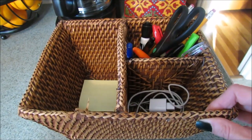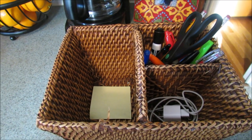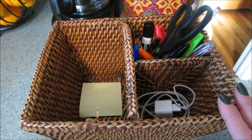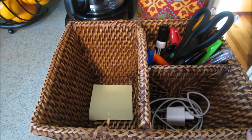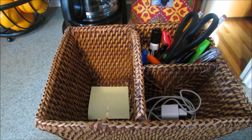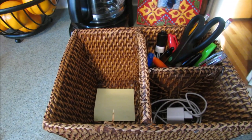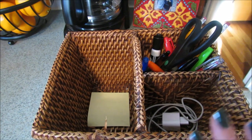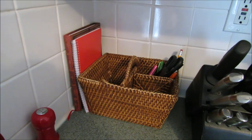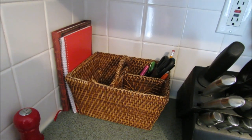As part of my zone cleaning, I'm also going to clean out this basket. I keep my phone, charger, pens, pencils, and notepads in here, so I'm just going to clean it out. If you have a junk drawer where you keep pens, pencils, and scissors, or a little basket like I do, go ahead and get rid of all the junk in there. It really wasn't messy — I just had one little scrap of paper to throw away.